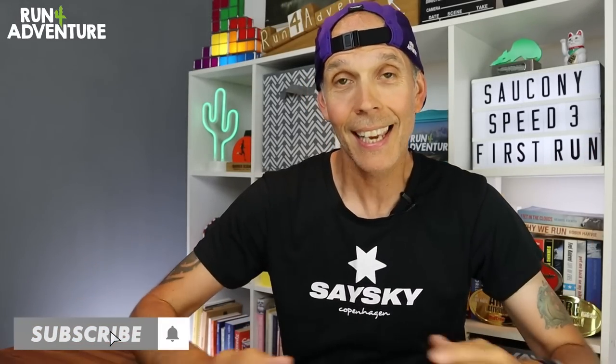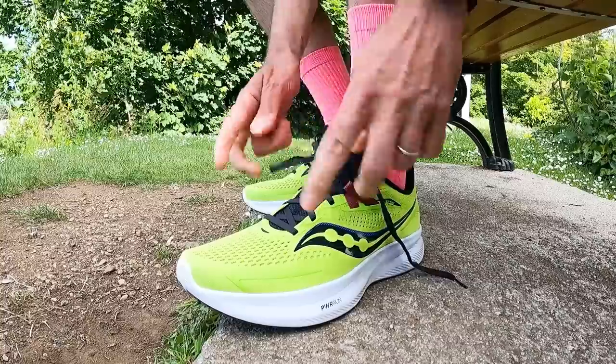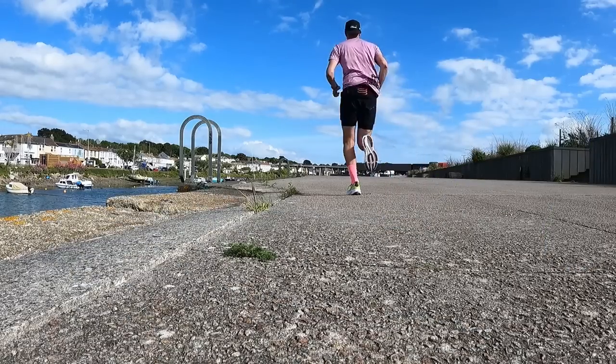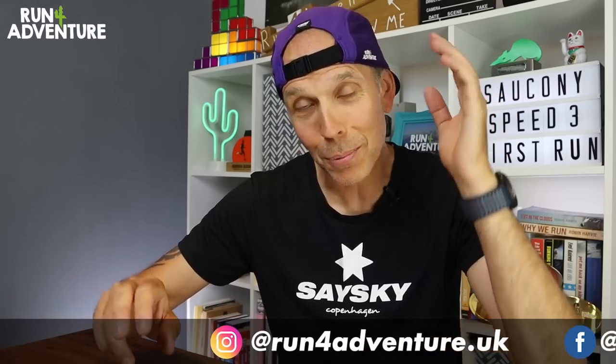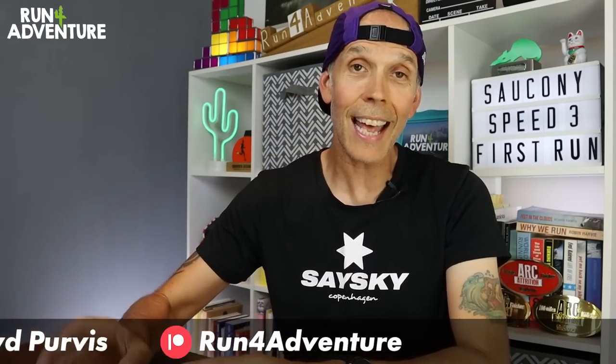Welcome back everyone, I'm Lloyd Purvis and you are watching Run For Adventure. It's first impressions day at the channel again, and if this is the first time you've watched one of these videos, what we tend to do is give you a few facts and figures on a newly released running shoe like these blue bad boys, then we get them on our feet, lace them up, take them out for a run, and bring you guys along for the ride.